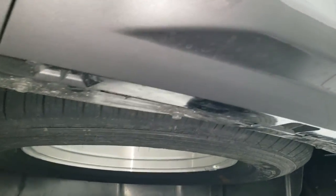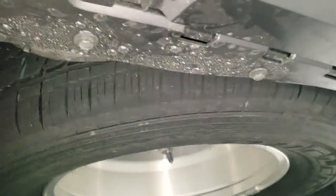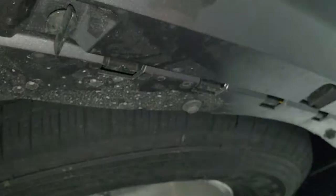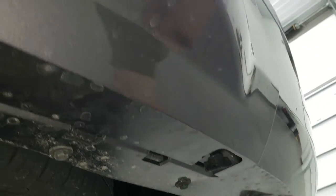So like most of these Jeeps come with two disconnects down here, there's actually three on the Wagoneer and Grand Wagoneer. So you're going to look right up here — there's one right there. Just undo that one, undo that one, undo that.